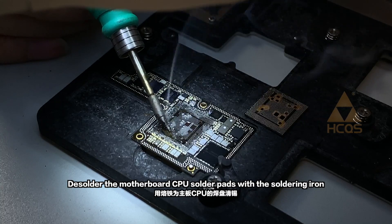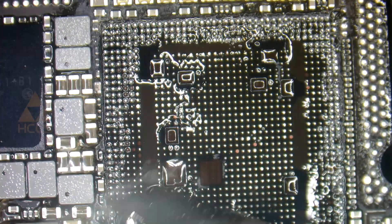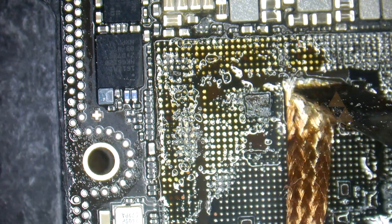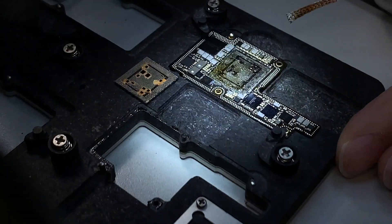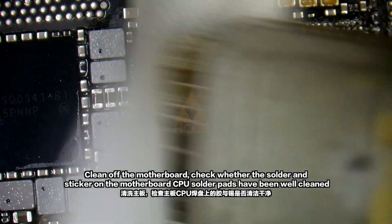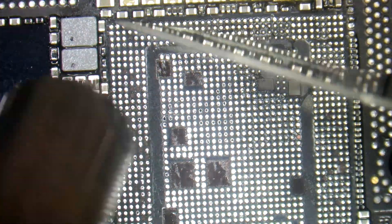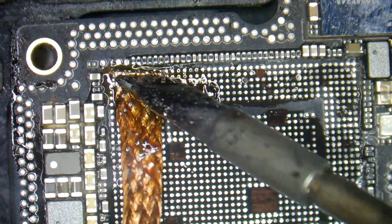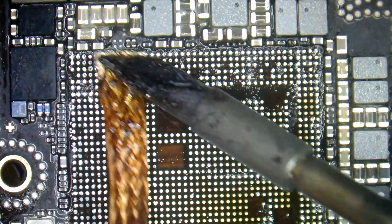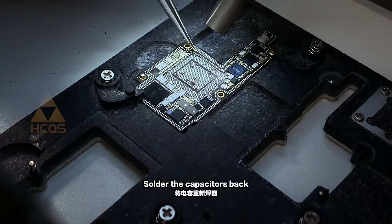De-solder the motherboard CPU solder pads with a soldering iron, then use a solder wick. Clean off the motherboard and check whether the solder and sticker on the motherboard CPU solder pads have been well cleaned. De-solder the capacitors back.